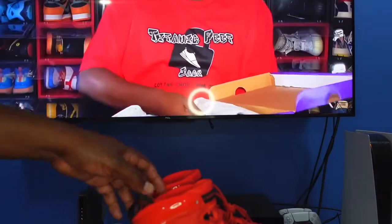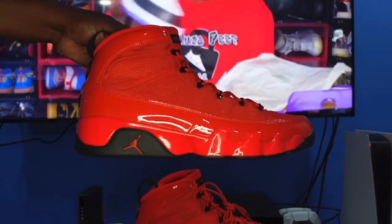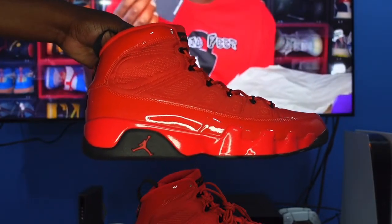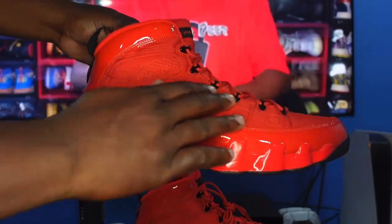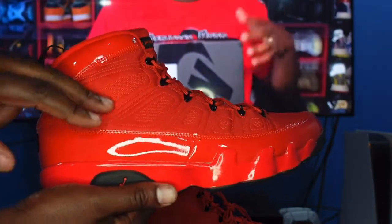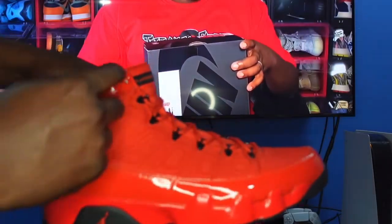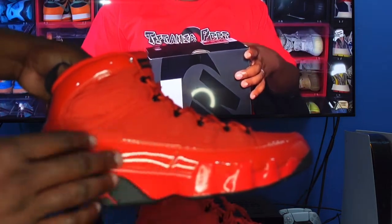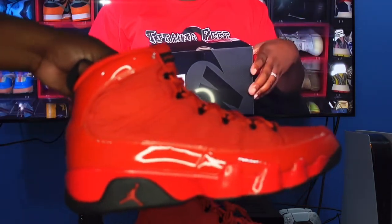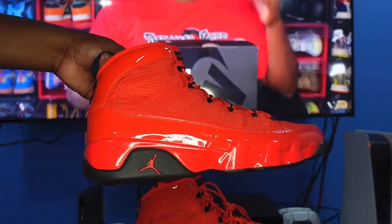Let's jump right into it — the Air Jordan Retro 9 Chili Red. This bright crimson color is striking. On the upper you have that nylon material, and you have your jagged nice stitching in here with that pattern going on, as you do on your Jordan Retro 9s. You have your black eyelets going on here, and the shoe is completely wrapped around in patent leather going all the way around the sneaker. Looking at the midsole, you have your Chili Red midsole with a black hit right here.